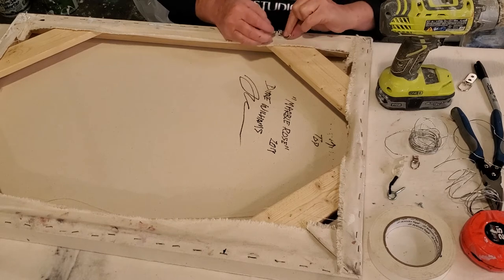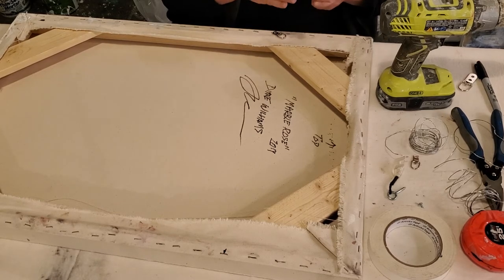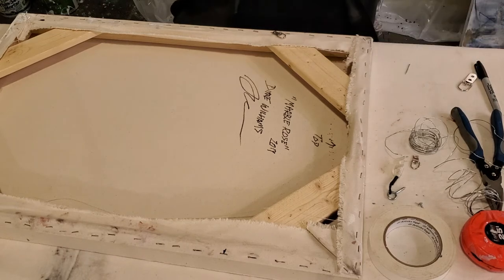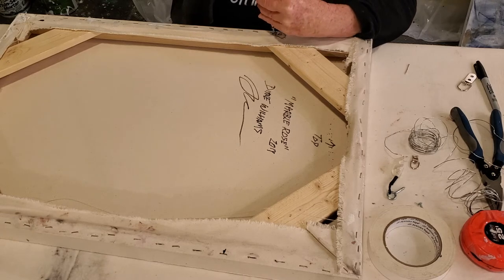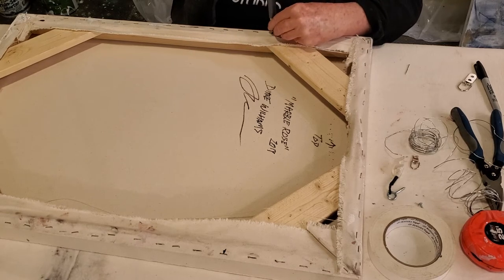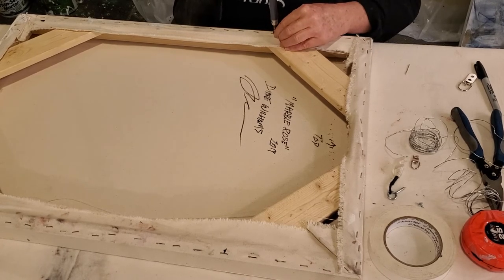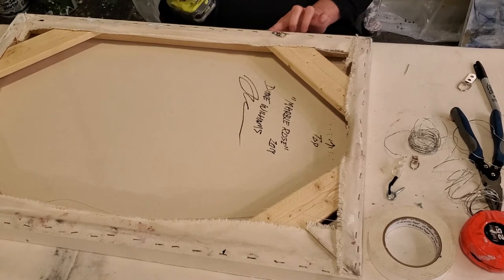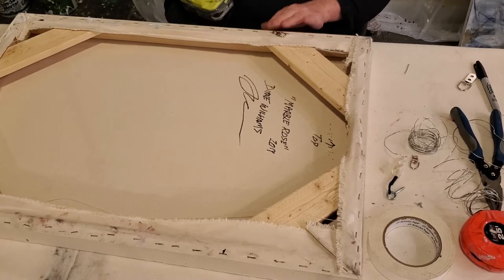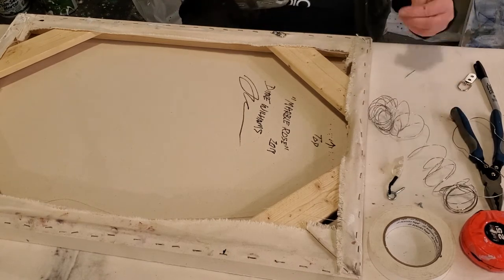So we're going to put the D-ring at our mark here. We want it at a little bit of an angle facing the inside of the painting. You don't want the D-ring to show from the outside of the painting either, so you want to make sure that you're not too close to the edge. I did get a little close to the edge on this one, but it's going to be okay — it'll work.